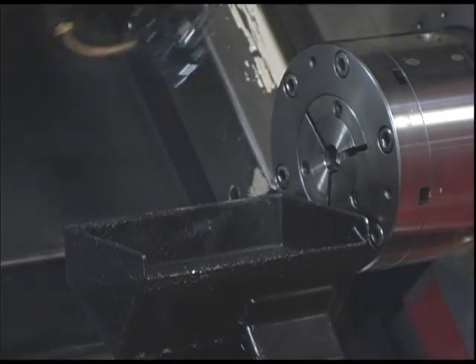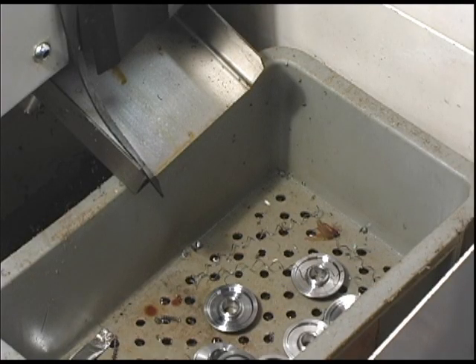When the piece is done, it drops into a chute and the whole process is repeated.